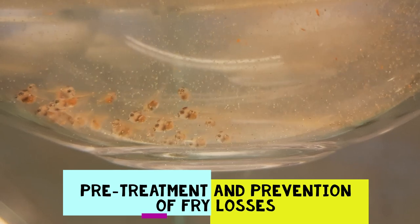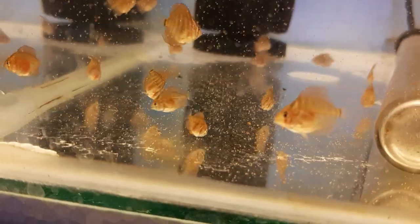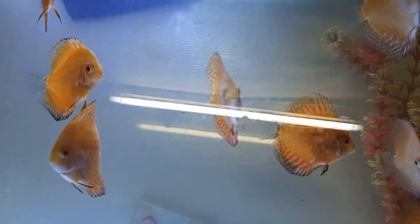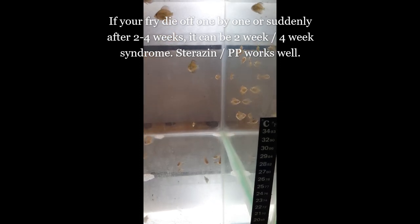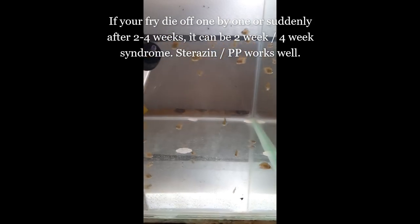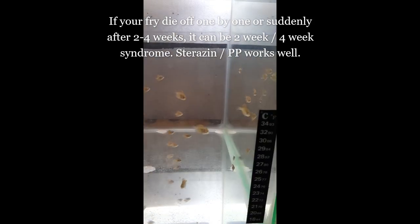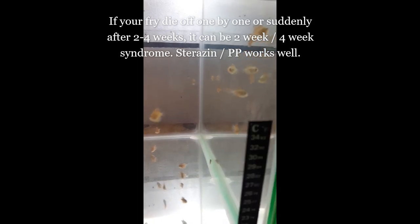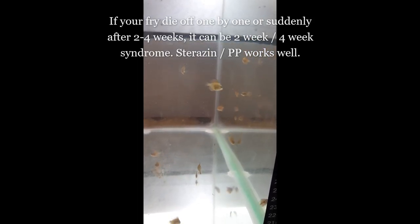I believe in pre-treatment or prophylactic treatment. Discus fry are especially susceptible to gill fluke and flagellate infestations from 2 weeks of age, as the gill filaments develop and flagellates or gill flukes have the ability to invade the gills. This can occur at 2 weeks or 4 weeks of age. Sterizin or potassium permanganate can be used to help prevent this. I like to use this prophylactic treatment at 2 weeks of age at a very light half-dose of 1 ppm, then again at 4 weeks at 1 ppm, and around 6 weeks at 1 ppm.